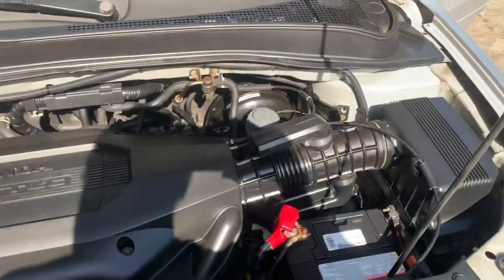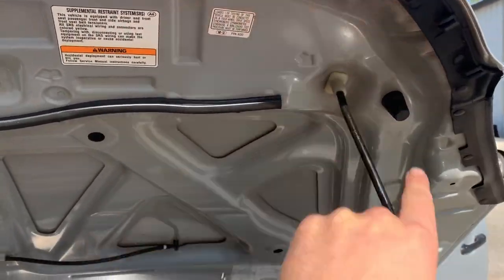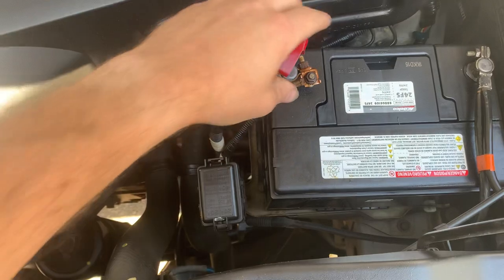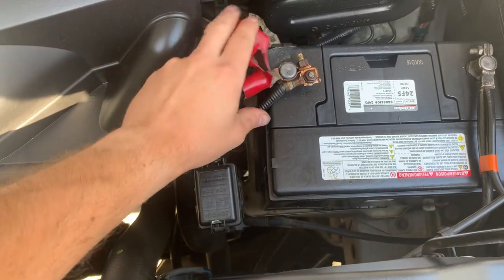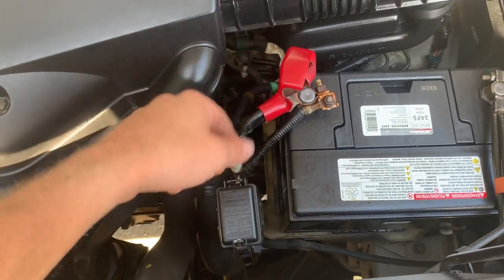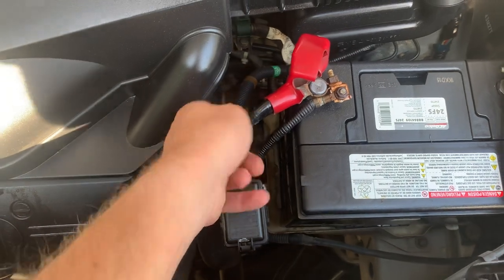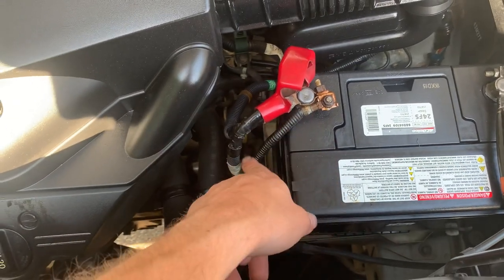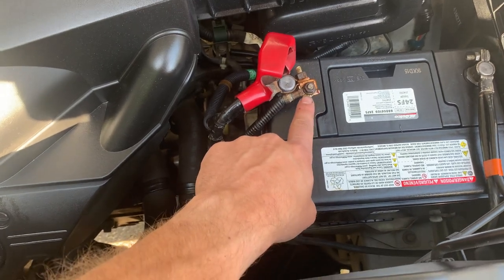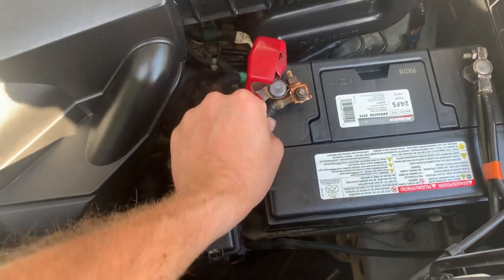Under the hood — you have two locations to put your hood prop, one here and one there, in case you didn't know. Down here on your positive battery terminal you'll see two places where hot wires go: the main one for your ECM, your starter, and all that, and then one going down to the bottom. There's also this little wire here — it has its own tab.